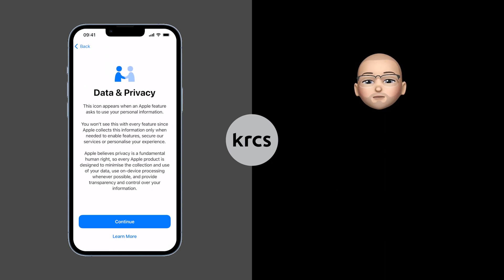Next, you'll be informed on Data and Privacy and how Apple handles your information. Please read the information and press Continue when ready.